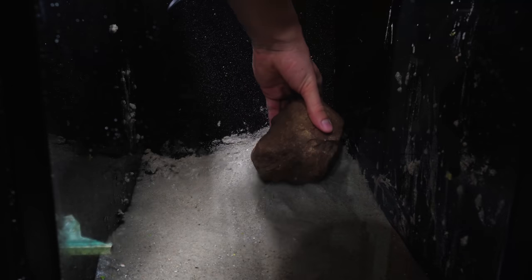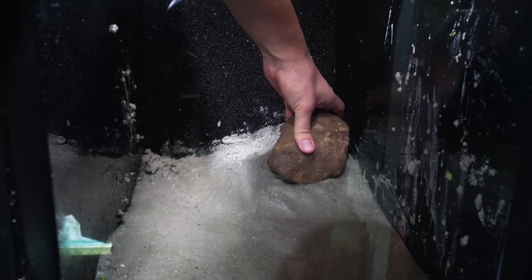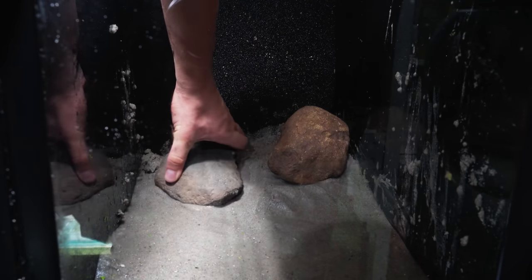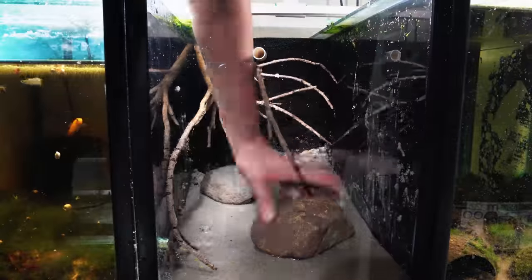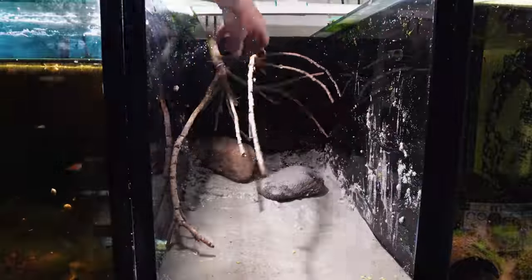After adding all of the sand, I started placing the main rocks within the scape. I placed one rock up the right-hand side of the tank and then a rock on the left-hand side to create a look like it's going upwards. I then decided this wouldn't be the best look for the tree root system I was planning, so I swapped the rocks to the other side in the exact same orientation to create a similar look.